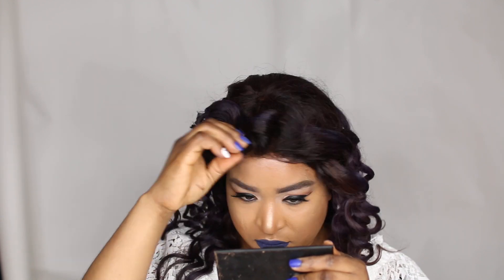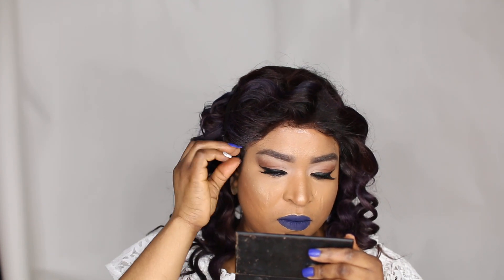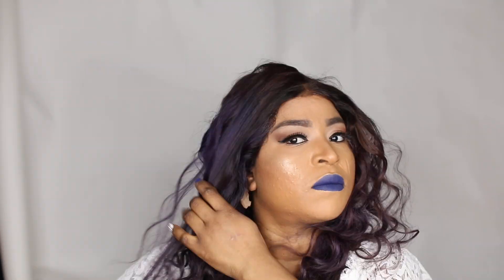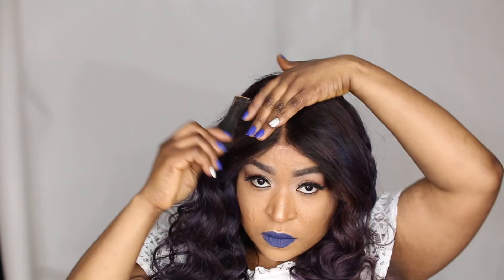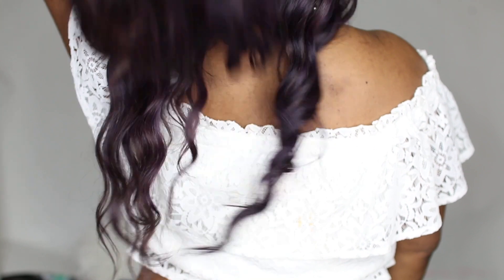I'm really pleased with the hair. After pushing it so far with the bleaching and coloring process, it still maintained its original state. The hair is really soft and very full, and it's true to length. Please feel free to check out this vendor — they have straight, coily, wavy, and yaki textures, and their products are really amazing. I highly recommend this vendor.